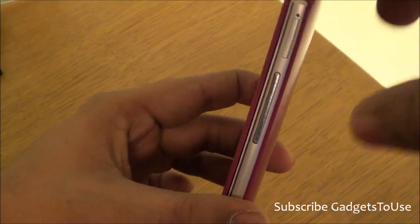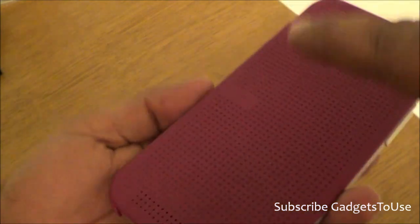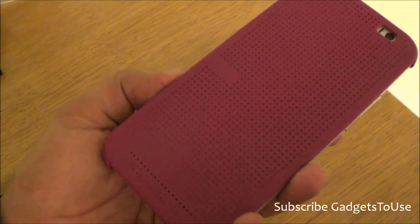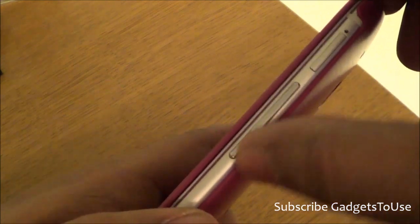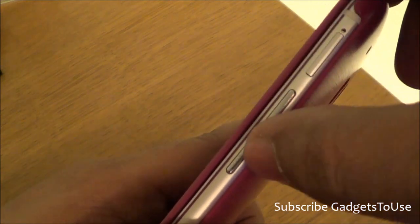At the bottom there is also a proper cutout that is not blocked. This dotted flip cover will be sold as a separate accessory and will not come in the box with the phone. You might get a simple flip cover in the package, but the dotted one must be purchased separately.